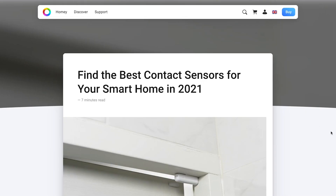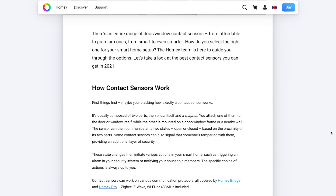Hey guys, it's Alex here from Homey. And in this video, we're going to have a look at contact sensors, also known as door window sensors. We've actually written a whole Best Buy guide that outlines pros and cons for all of the different brands that are on the market, or at least the most popular ones.